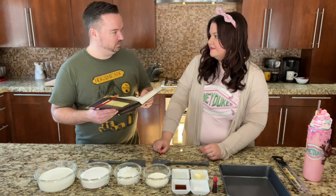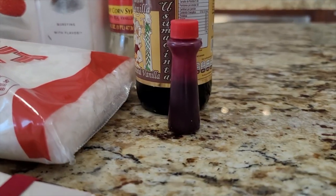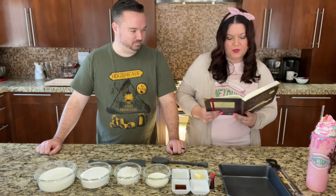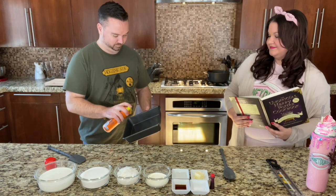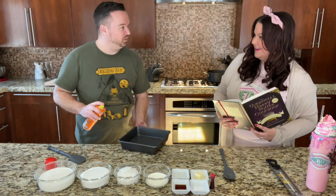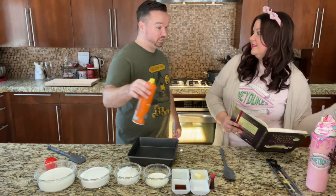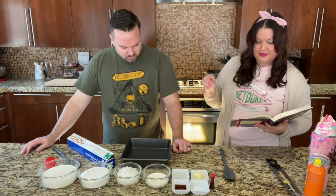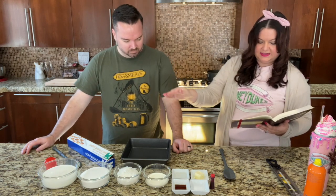Sounds horrible. I wonder why it sounds horrible. A few drops of red food coloring. To get started, we need to grease an 8 inch square pan. Line it with parchment paper allowing the paper to come up two of the sides. This will make it easier to remove the fudge and slice it.